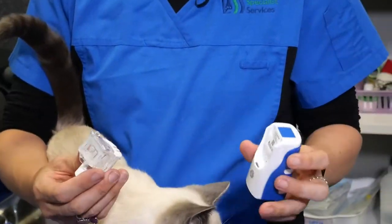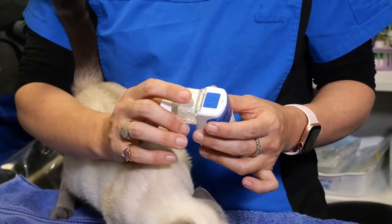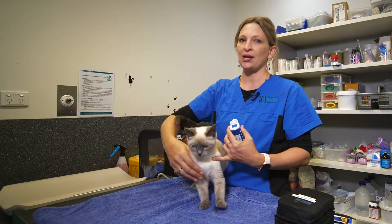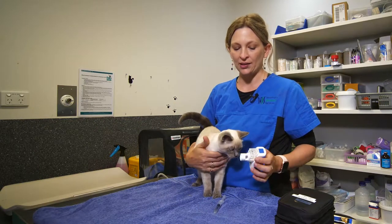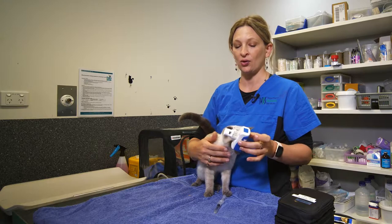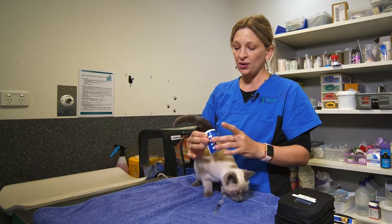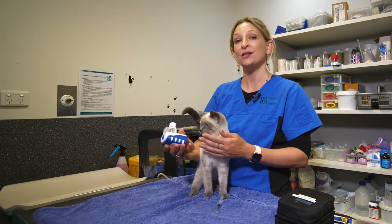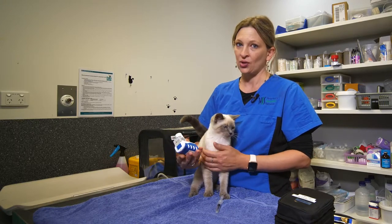This is a little portable nebulizing unit from a company called Breathatech, and you can find their information and a link to their site on the website — you can purchase these online. I really like these units because they're nice and small, but more importantly they're actually really quiet for cats, and cats tolerate them really well.